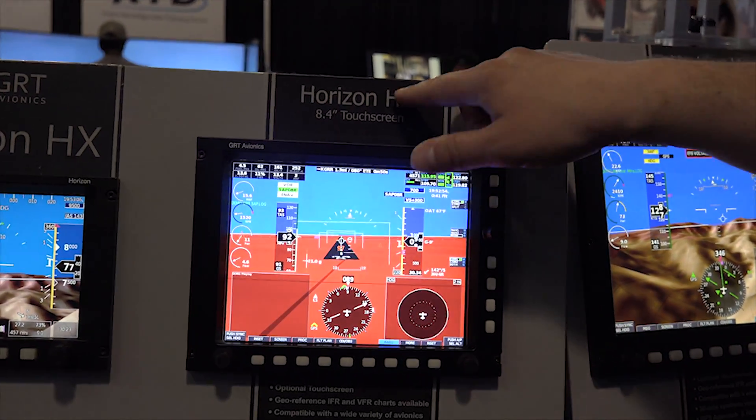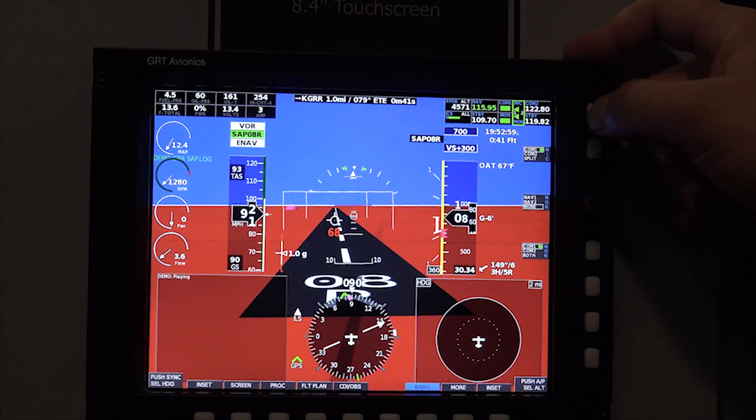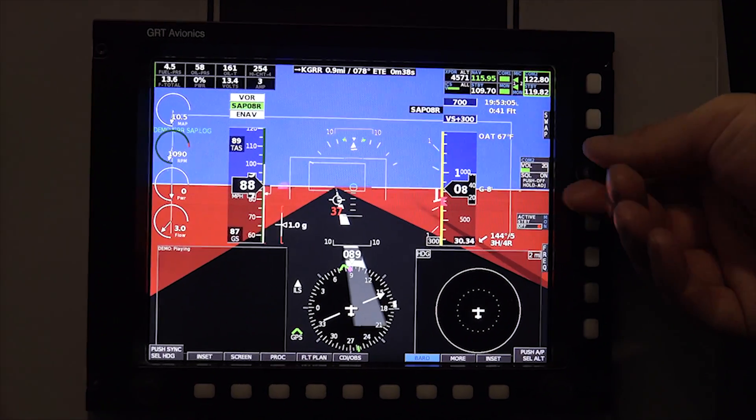You'll notice the R on there stands for remote, and you'll notice up here you can remotely control navs, comms, transponders, by pressing this button to scroll between them and then change your frequency and volume, things like that.